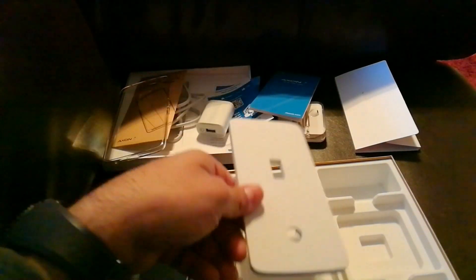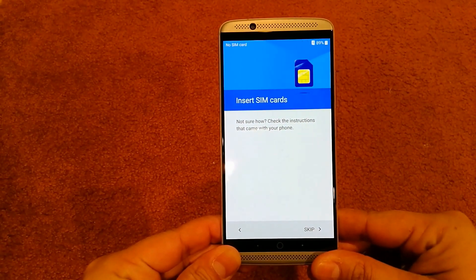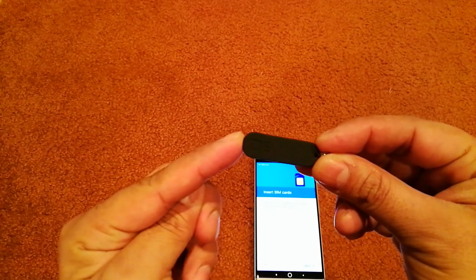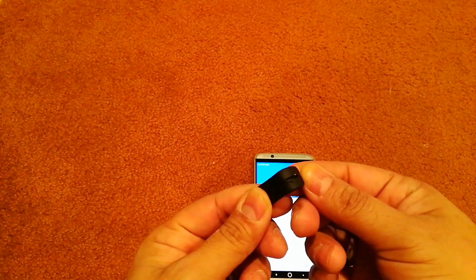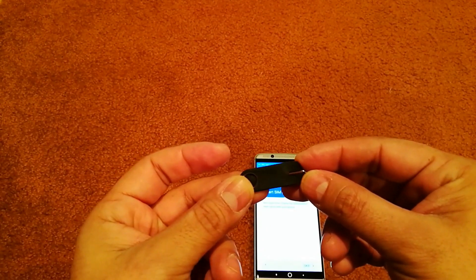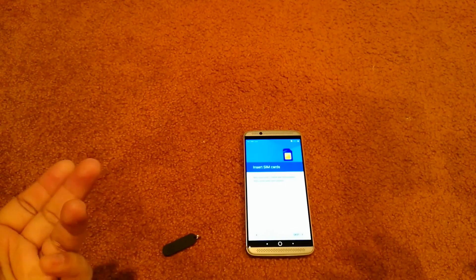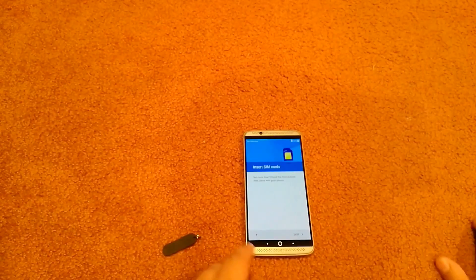Let's go ahead and turn it on. Here it is turned on — after a couple of logos, the first thing that comes up is the SIM card setup. Here's the funny thing — remember that black thing I wasn't sure about, the lanyard or something? There's a little piece right here with the ZTE logo — this is the piece you use to take the SIM card slot out. Never seen that before, so I thought that was pretty cool.